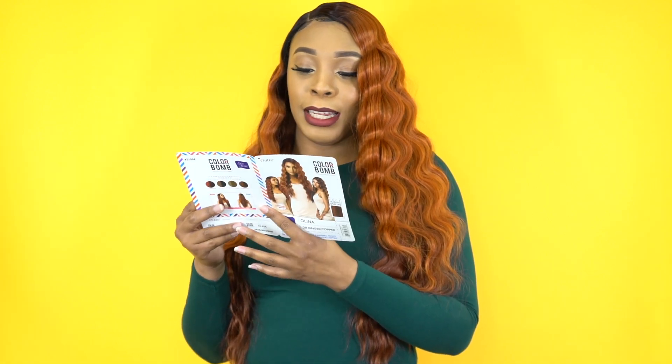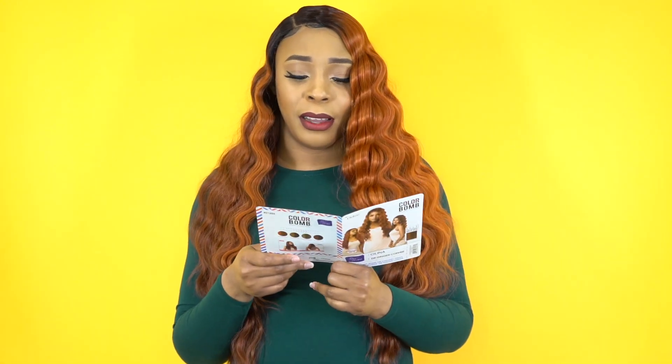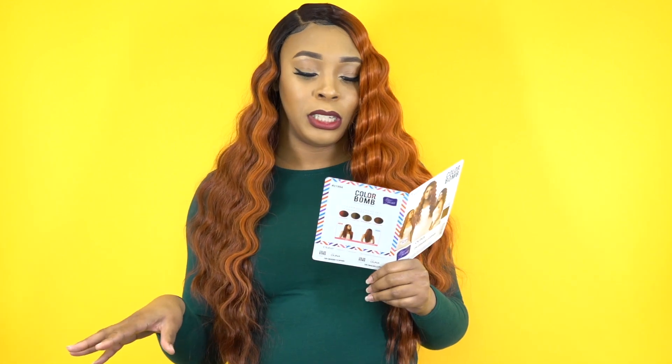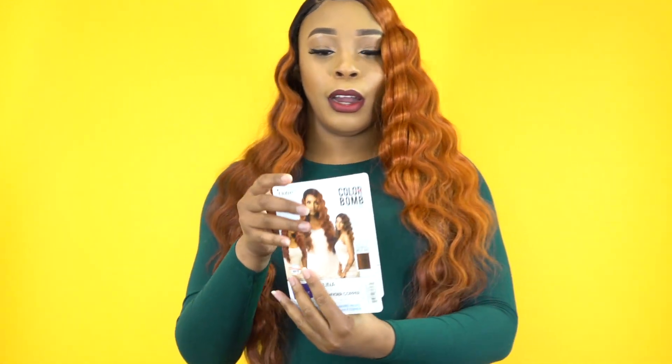I'm interested in that sunflower blonde one, to be honest. Lately I've been getting a lot of blonde wigs to review, and it's kind of starting to grow on me — the different shades of blonde and stuff like that. So I like that. But let me show you the stock card.